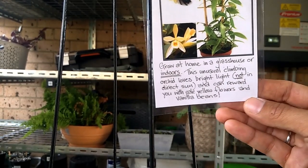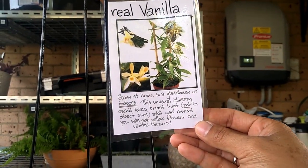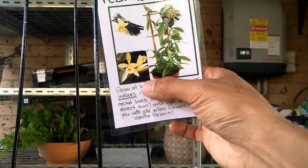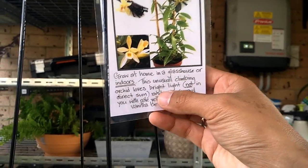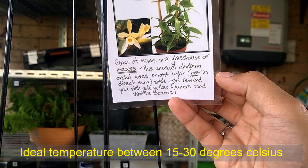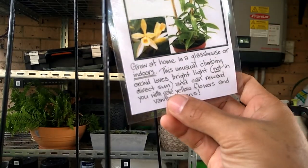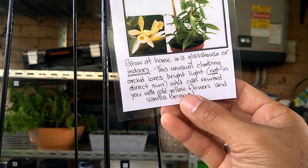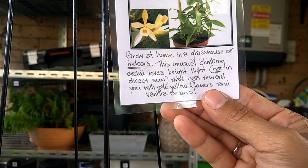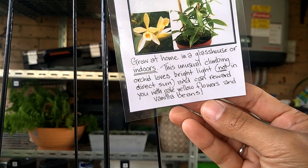Let me show you the tag of these vanilla orchid plants. It says at the top 'real vanilla' and shows a bunch of beans and a beautiful flower. It says to grow at home in a greenhouse or indoors. This unusual climbing orchid likes bright light but not direct sun, though as I mentioned, one to two hours of direct sunlight very early in the morning is fine in my experience.